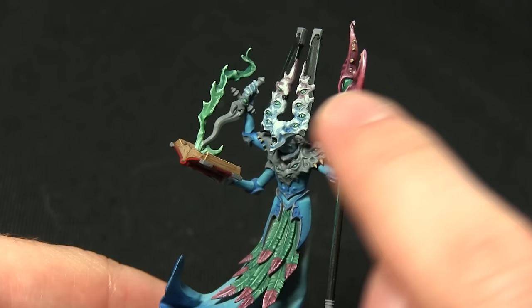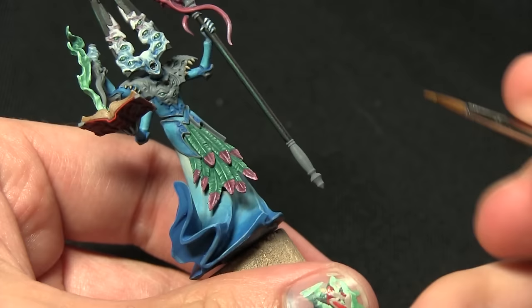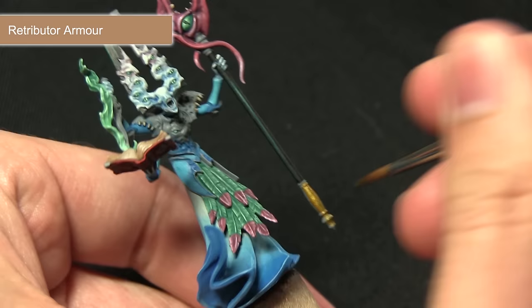Now that we've completed all of the non-metallic areas, we can start moving on to painting some gold. This includes the staff, the tips on the panels on the head, the hilt of the dagger, most of the armour, and a few of the detailings on the bound book as well. We're painting all of these areas with Retributor Armour — a fantastic bright gold base paint.